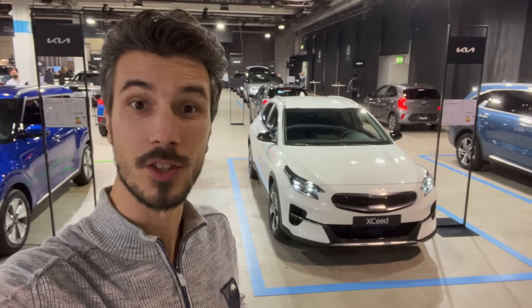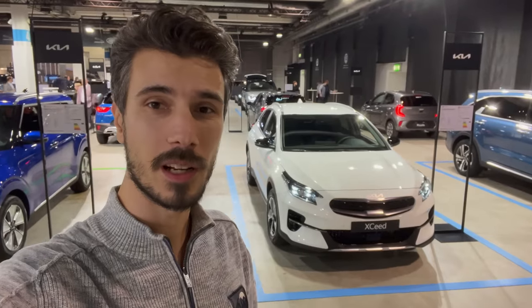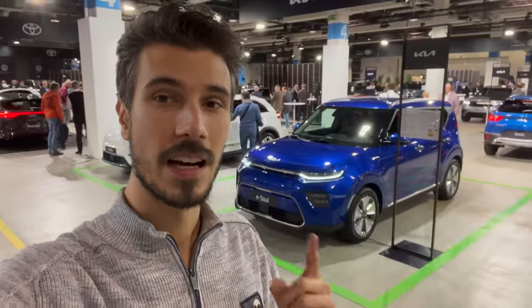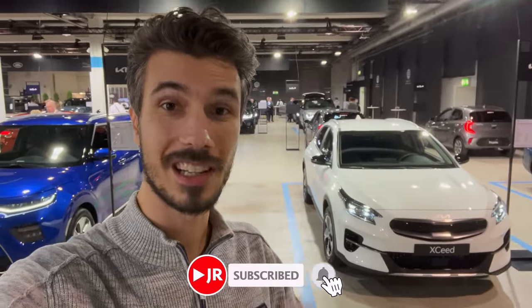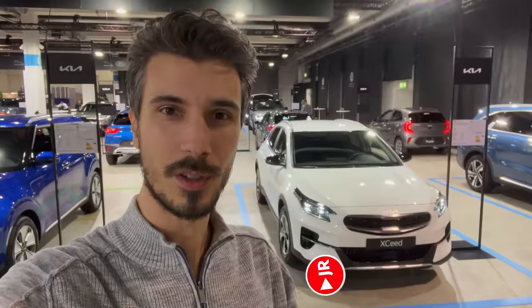Hello ladies and gentlemen, welcome to a new review. Behind us is the new Kia XCeed — this is the plug-in hybrid. We're going to take an in-depth look. I'm at the Zurich Auto Show in Switzerland, so there's going to be plenty of new cars. Subscribe to this channel and click the little bell to get notifications when I upload a new video. Without further ado, let's jump into the review.